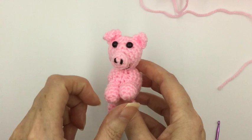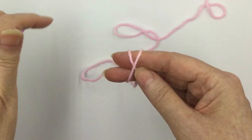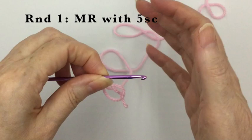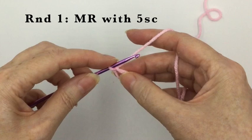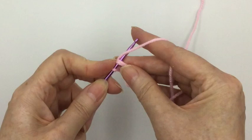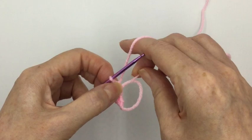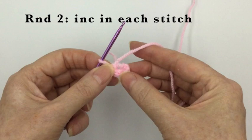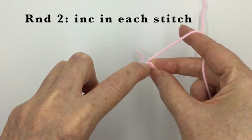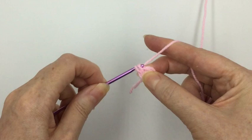First we're going to look at how to make his body — it's very simple. For Parsley's body, we're going to make a magic ring and put five single crochets into it. That simply means every increasing round on Parsley's body will be a multiple of five. The second round is our increasing round where we increase in every stitch — two single crochets into each of the five stitches of the previous round — giving us ten stitches.